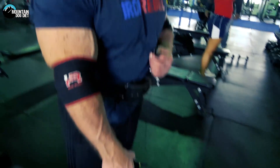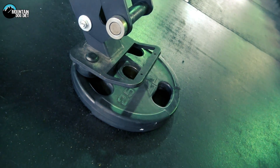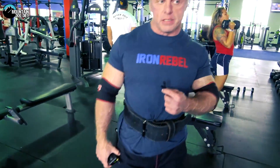So we're doing a slight decline. What I do is put a 25-pound plate under the bench. As you can see, that's a very slight angle. I really, really like doing these.